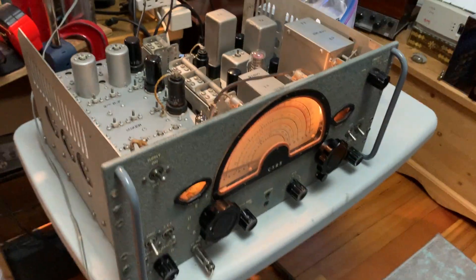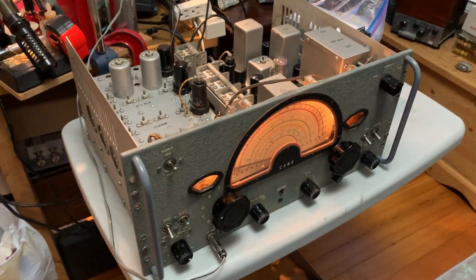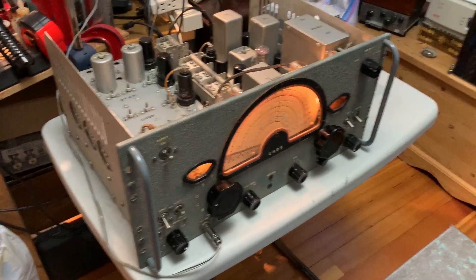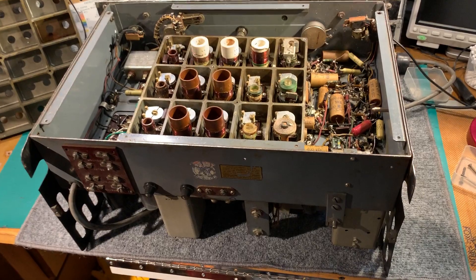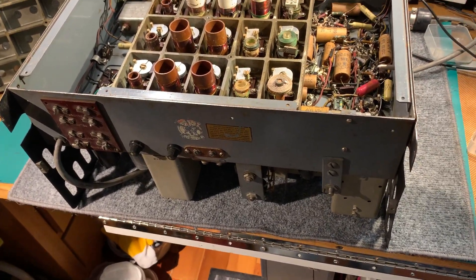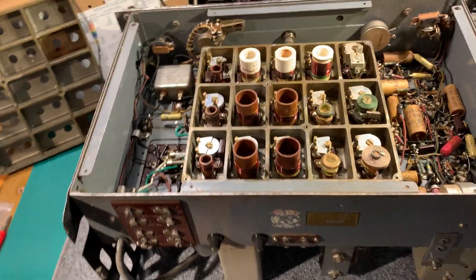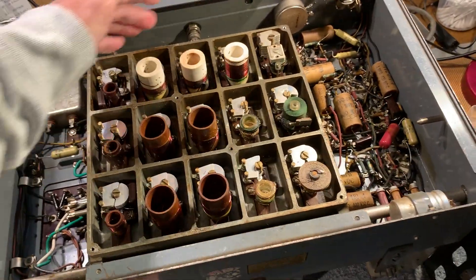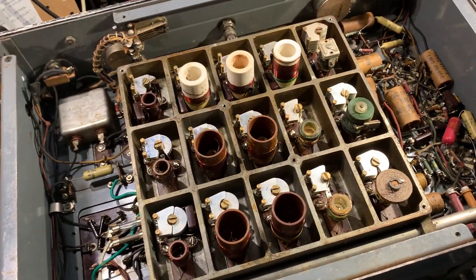So yeah, it's quite a nice receiver. The cabinet for it is actually downstairs — I need to get this boxed up for the owner and they can go home. On the bench at the moment I've got this gadget. This is a National receiver, a version of the NC100 called the Catacomb Set. The reason it's called the Catacomb Set is because the RF coils are in this sort of catacomb.